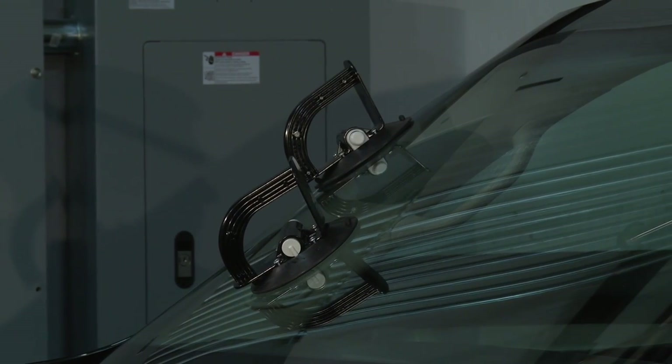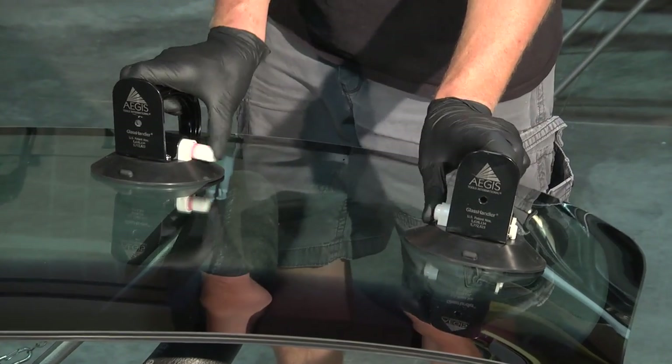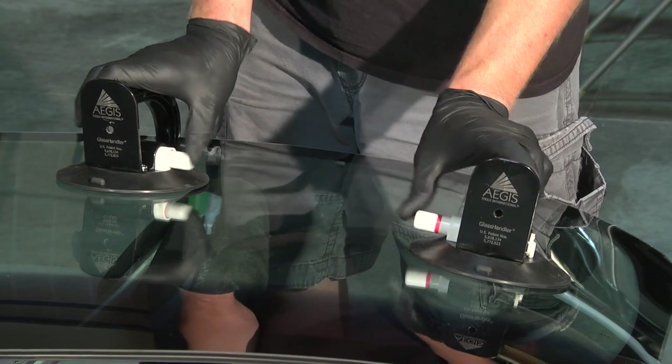For our demonstration, a set of Aegis glass handlers is used to help control the glass. The patent and design provides ergonomic advantages when setting the windshield.